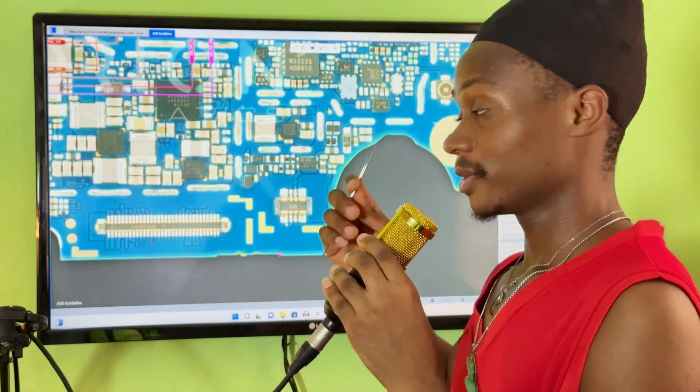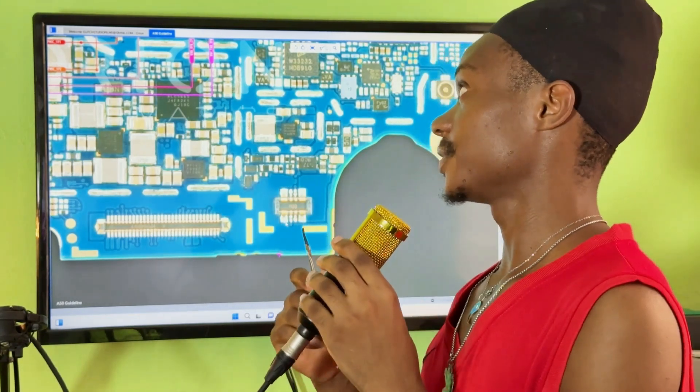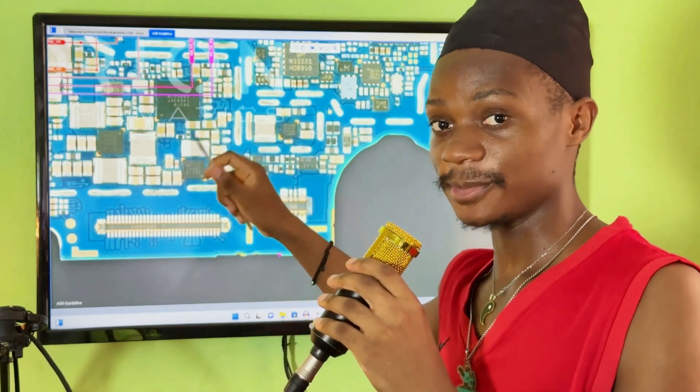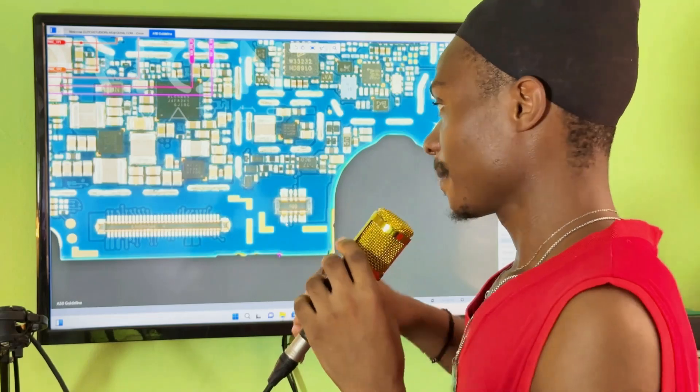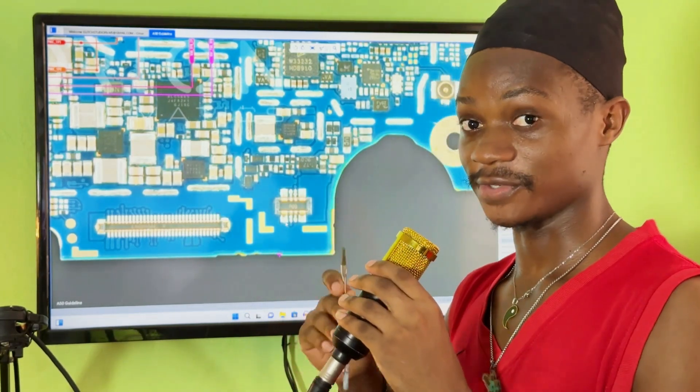Looking at this screen here, you can see that we have a mobile PCB. I'm going to zoom into the mobile PCB and show you how you can troubleshoot shorting in a mobile PCB step by step. We have a Samsung A50 PCB here, and these Samsung PCBs are the ones I prefer using when teaching because if you learn the Samsung PCB, you'll be able to repair any type of Android phone.